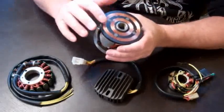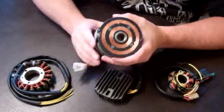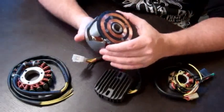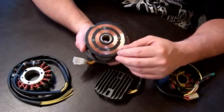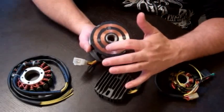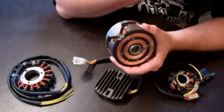Now these rotors don't handle any of the ignition system on the CBs — they're purely for charging. The reason I say that is if you compare to some of the other bikes that use a rotor of this style, for instance the Yamaha XS Series motorcycles, they will have a magnet on the rotor face which acts as a timing indicator. The Honda doesn't do that at all — its timing is handled elsewhere.